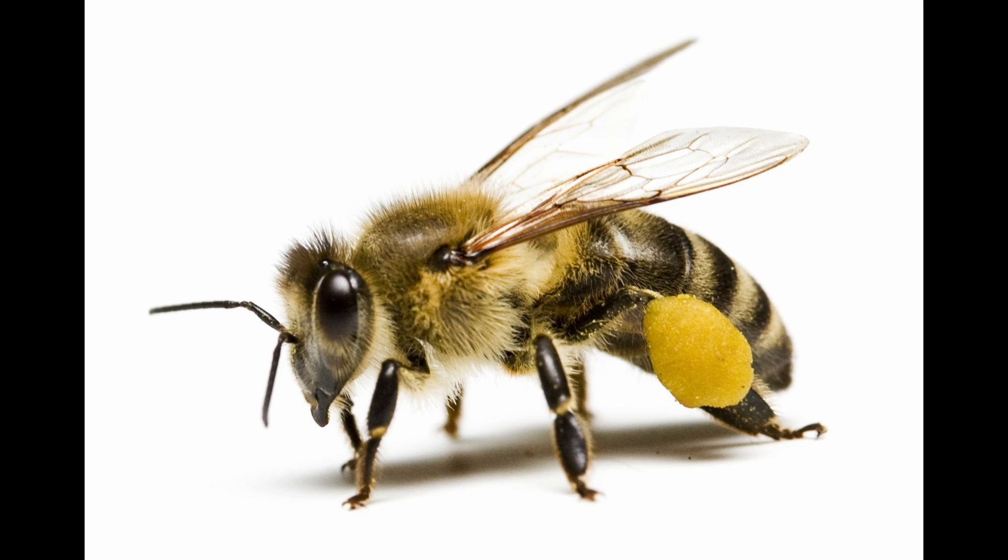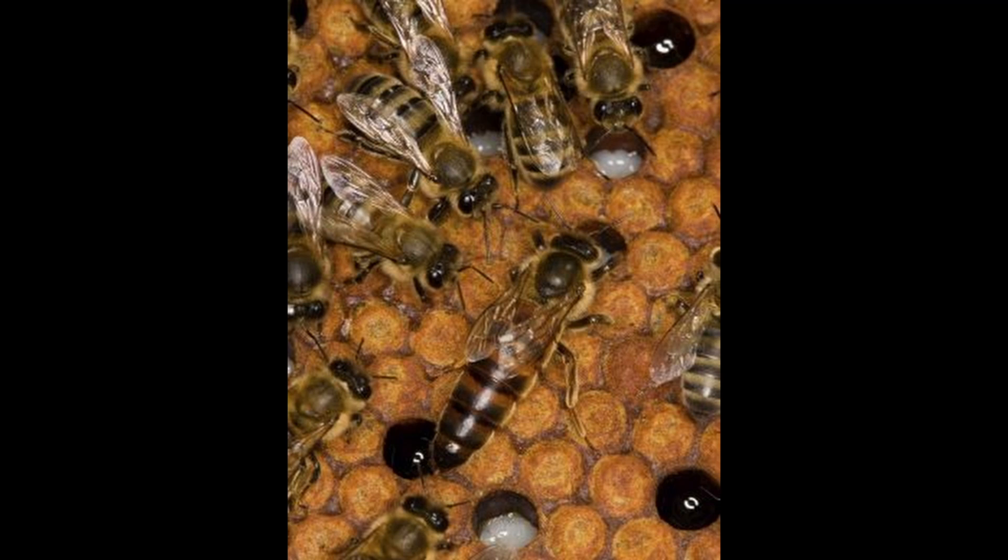What do they look like? The worker bees have black and white bands on the abdomen. The queens will have a chocolate to dark brown abdomen with no bands.